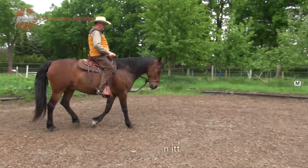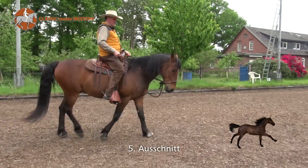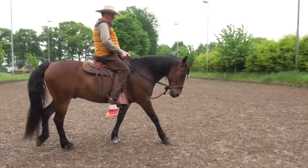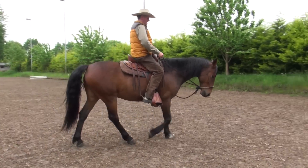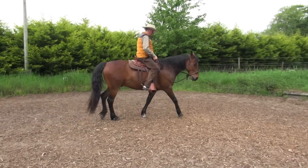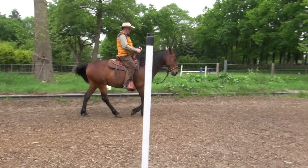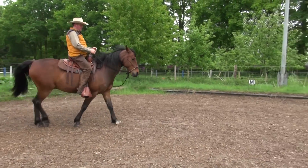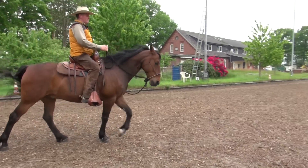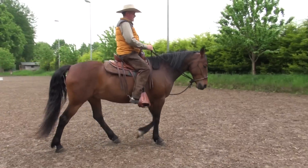Wenn das Pferd überzäumt wird mit der Hand und mit dem Kopf zu tief kommt, fällt er auf die Vorhand und belastet die Hinterhand zu wenig. Und ich habe jetzt das Gefühl, ganz deutlich bergab zu reiten. Wenn er im Gleichgewicht ist, hat er das Genick etwas höher.